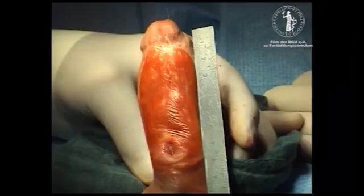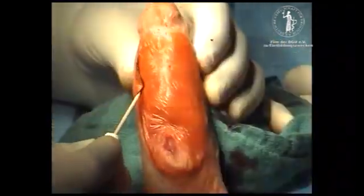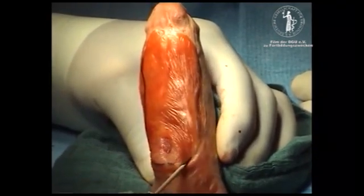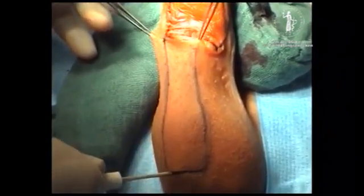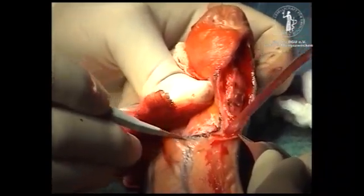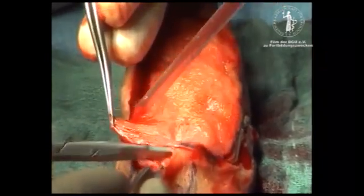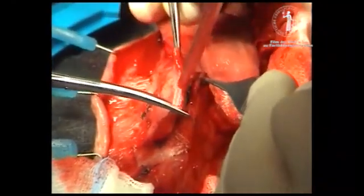Four months later, we tubularized the new urethral plate and covered the penis and the neo-urethra with a pedicle scrotal flap. The urethral plate is incised and a scrotal flap to cover the shaft, 3 to 4 cm in width and about 8 cm long, is developed. By preserving the subcutaneous tissue during resection of the scarred penile skin, there is now enough subcutaneous tissue so the tubularization can be easily performed.